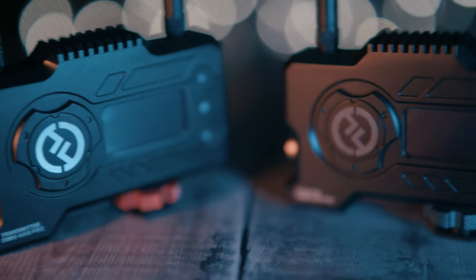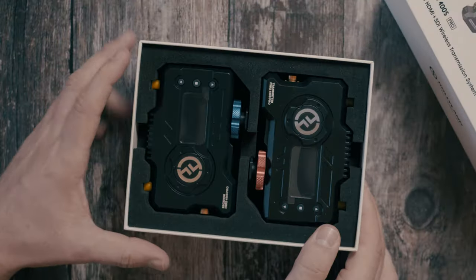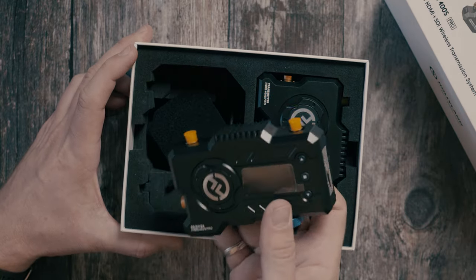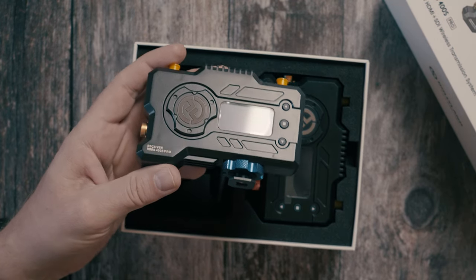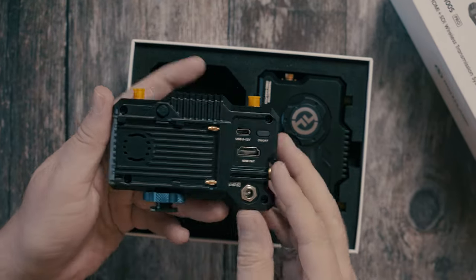The Mars 400S Pro retails for £615 here in the UK or $650 in the US. It's not cheap — certainly not something you buy off Amazon after a few beers on a Saturday night. This is a tool you should consider buying when you start tripping over your cables or there is a definite must for your clients or crew to monitor what you are filming in real time. It is a key to cable-free freedom and one that can be a real game changer in your filming workflow.